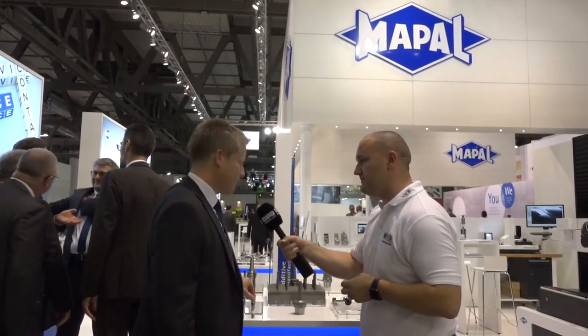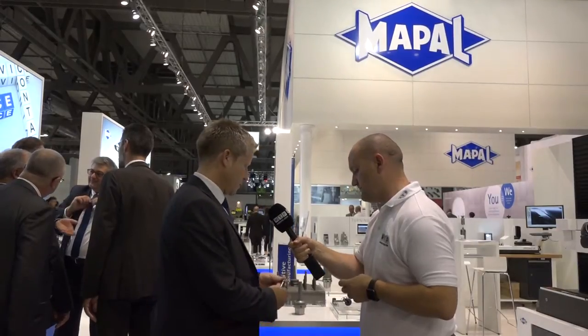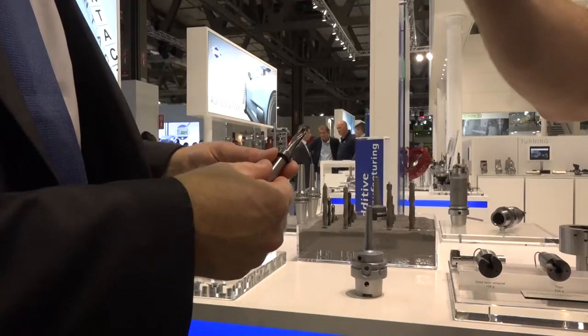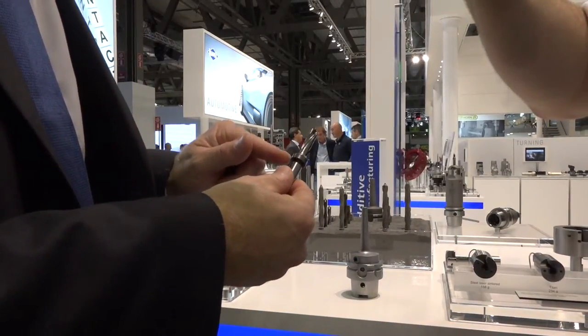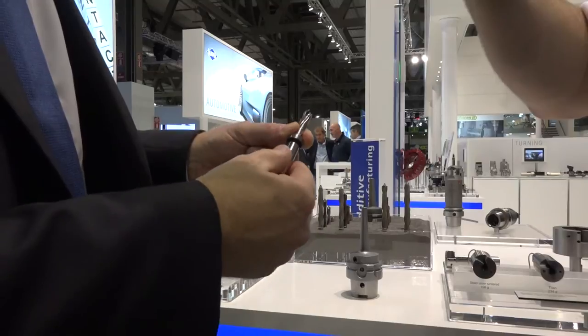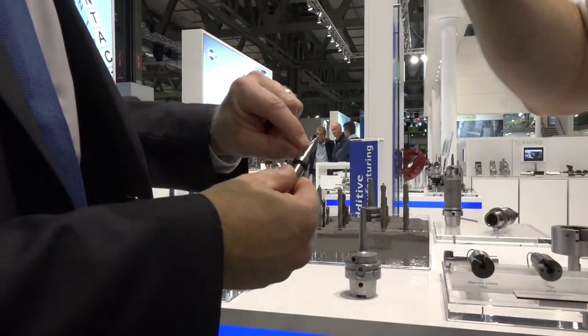What we've got here is MAPAL's latest development. It's a QTD drill, which is using laser powder sintering, or additive machining. MAPAL currently is the only manufacturer mass producing stock items using this process.